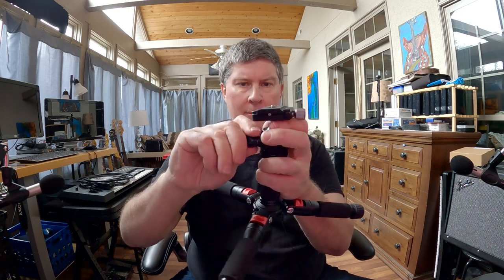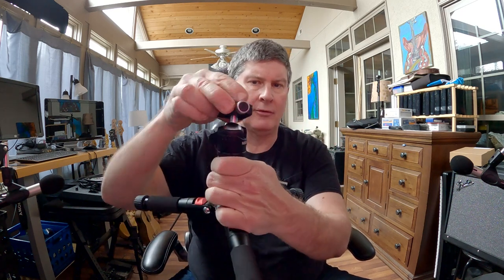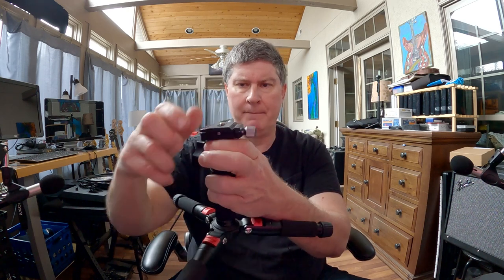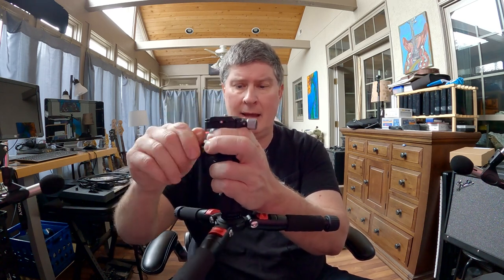It's got a cool little ball head. You just loosen this up here, and then everything swivels really nicely. You can just dial it into whatever level you want. It tightens up really nice and tight, too.